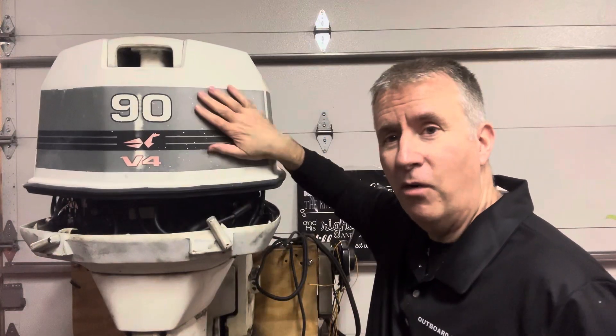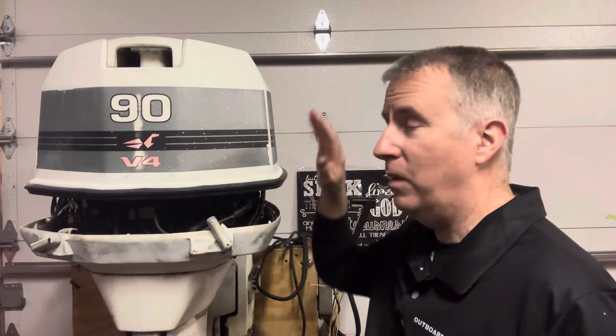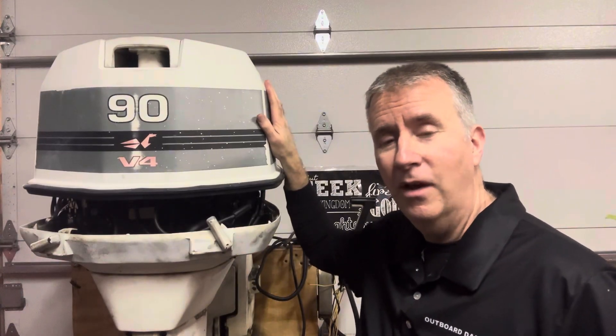So we're going to take this cover off — not much holding it on, as you can see — and get down inside here, take our hoses off, our clamps off, and let's take a look at these thermostats. We bought this motor for $150. We rebuilt the lower unit; it had a shift shaft problem but we put all new seals in it. We didn't even spend maybe $100 on a rebuild kit for that. We haven't even bought the thermostats yet because I want to open it up and see what it looks like.